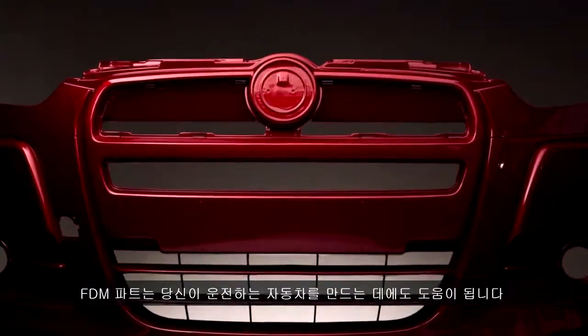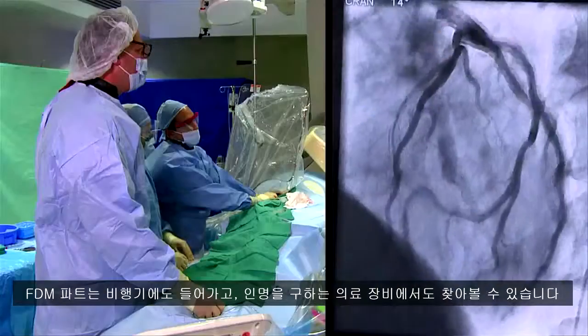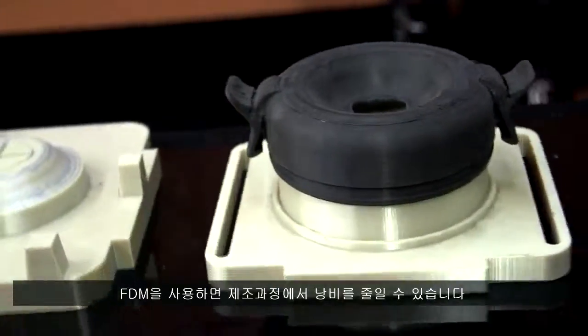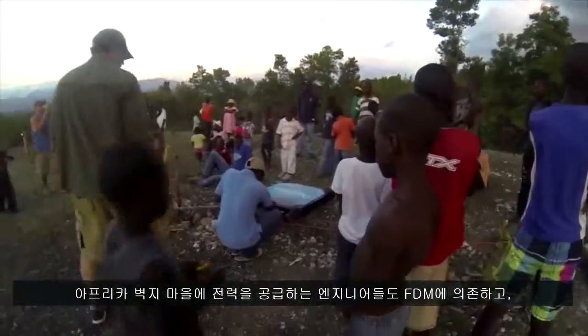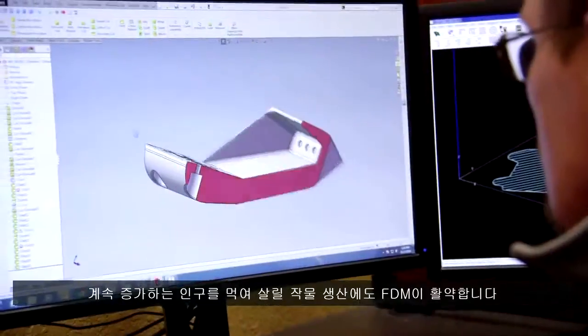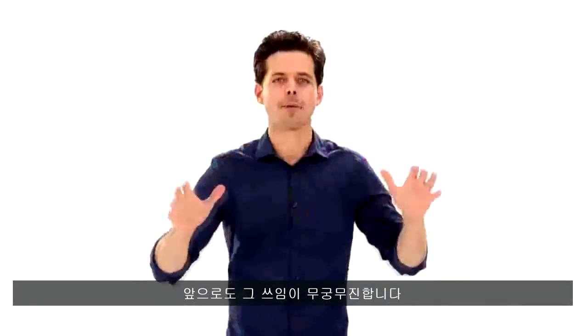FDM parts are helping to build the cars you drive. They're in the airplanes you fly in. They're in the medical devices that save lives. FDM is cutting waste in manufacturing. It's helping engineers power remote villages in Africa. It's helping farmers feed an ever-expanding population. And the ideas keep coming.